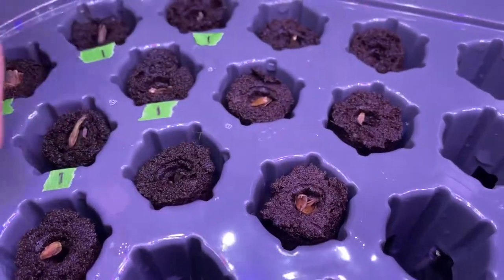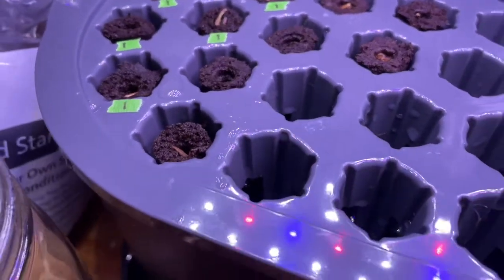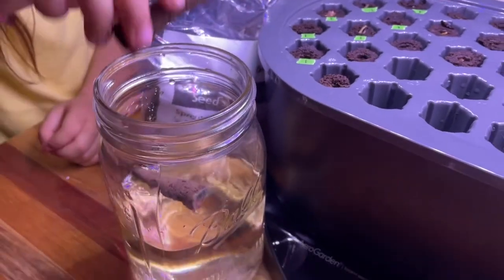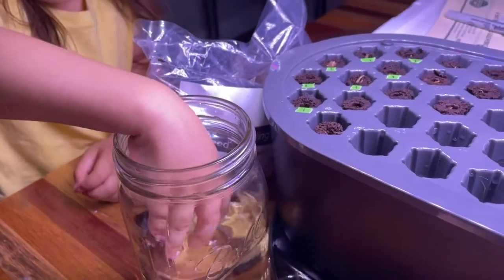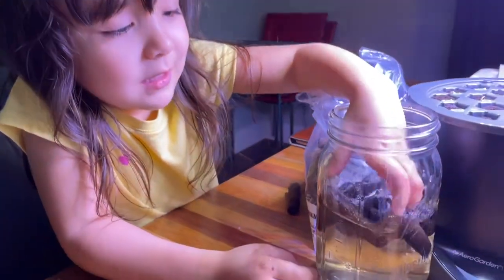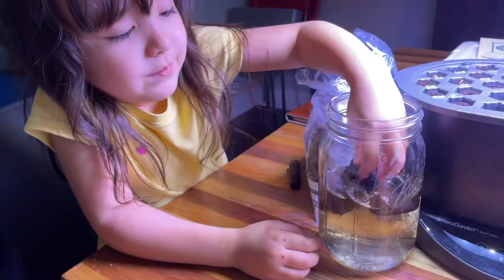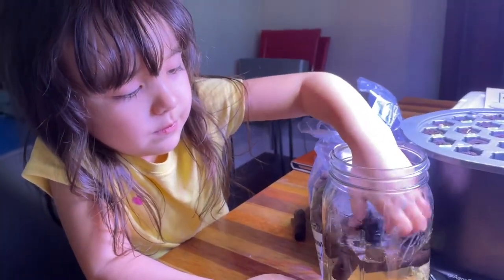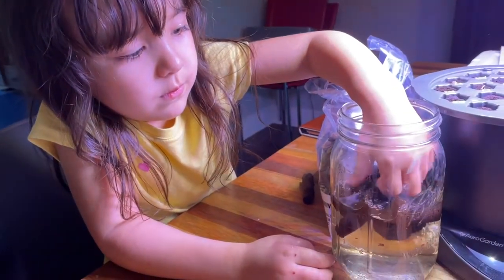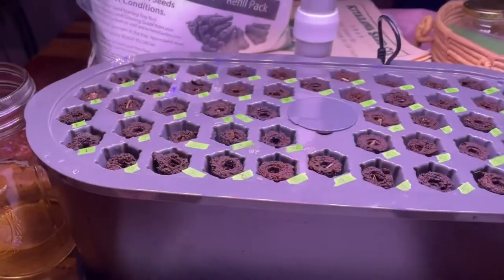We'll put that guy in. Wasn't this one that only had one? We'll pop another one in there. Go ahead and soak — we need to put eight little pods in there and soak them. I'm going to put them down and soak them — it's a very good technique, it seems like it's working. Mommy's going to label the ones that we just did and then we'll pop those in the holes and seed those. Round two.